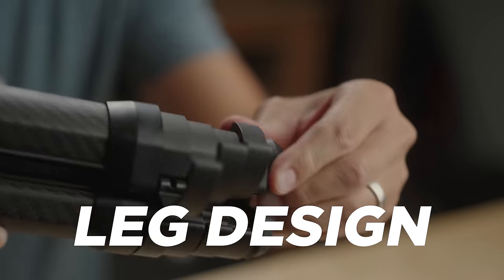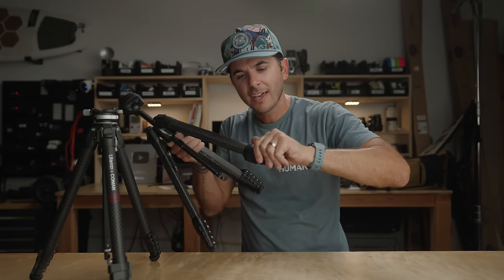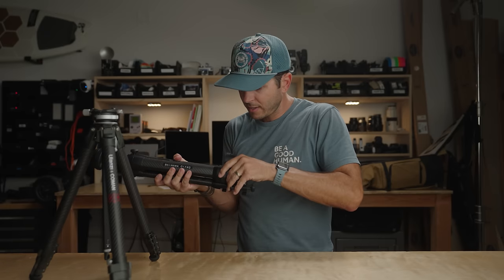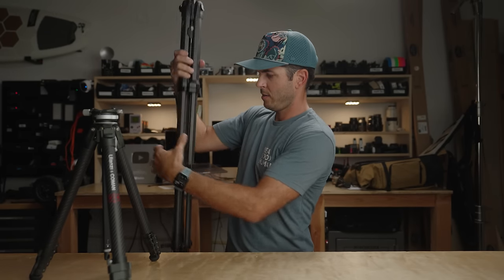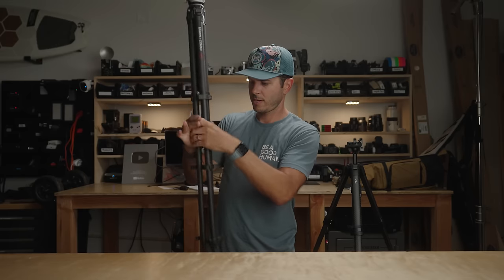Both tripods have flip lock legs, which I really like — I used to prefer twist lock but this changed my mind. I can take all five sections — one section plus four more — and just flick them open, pull them out, and flip each one down. The super fast way I've seen on the Peak Design website is to open all the legs at once and let the whole thing come out, then roll your hand around each section. Same thing with the Ulanzi — both tripods are very quick to set up.